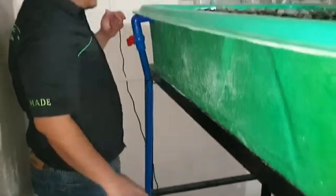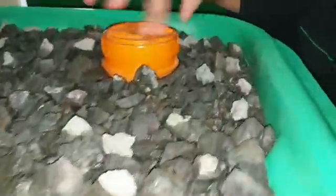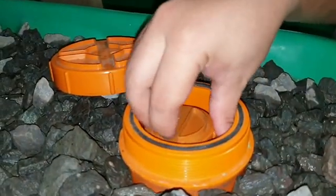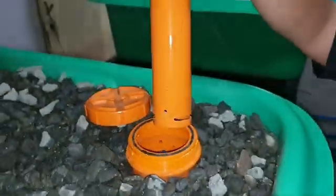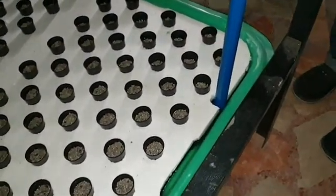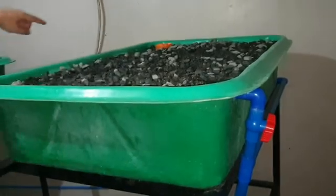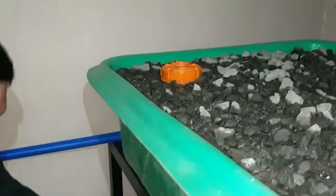First to our gravel bed over here — this is our first gravel bed, and it has a bell siphon. Let's lift the bell siphon. And then it drains back to our sump. Water is also distributed to the next gravel bed, and it also has a bell siphon over here, similar to the first gravel bed.